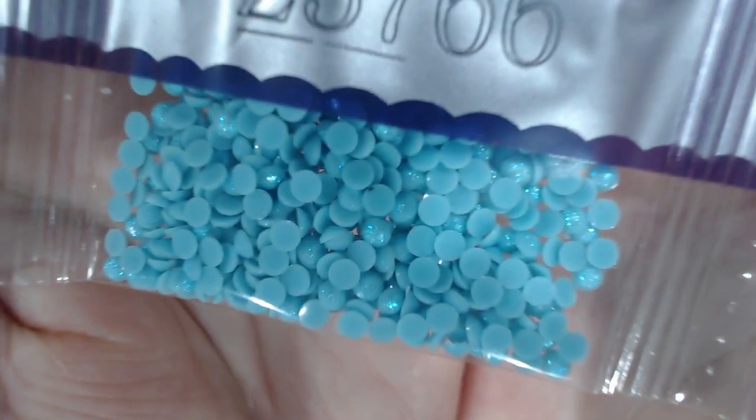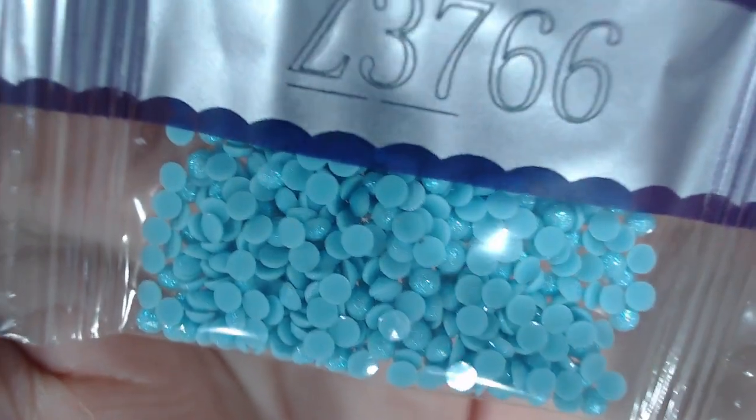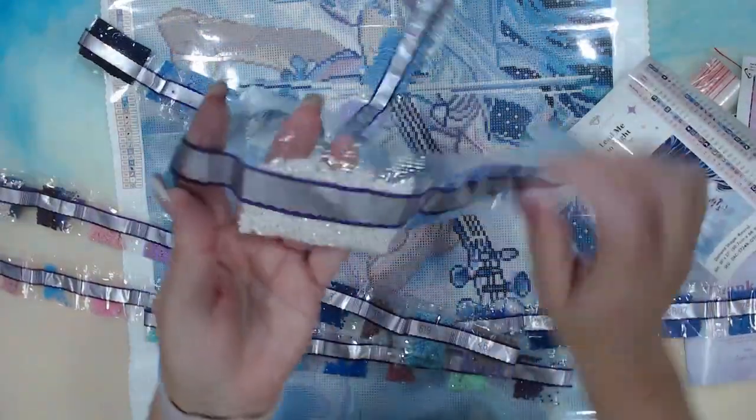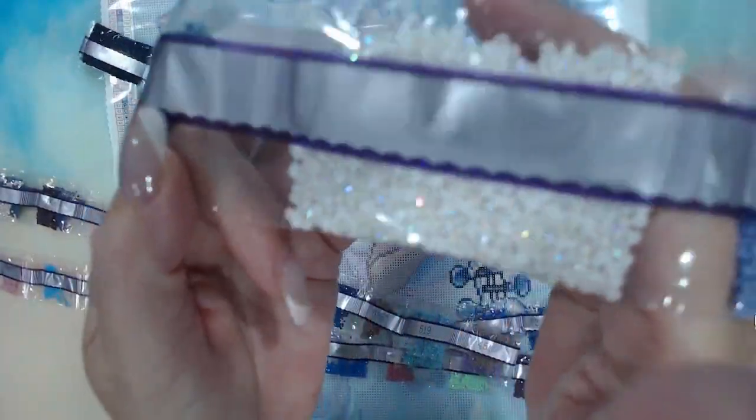Here we go — this is what I wanted to see: the fairy dust. They've got glitter on them — that's cool! And the other AB is color 141. So you get three ABs and the fairy dust — I reckon that's really cool.